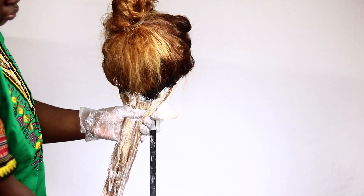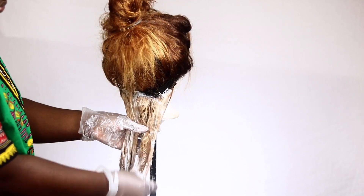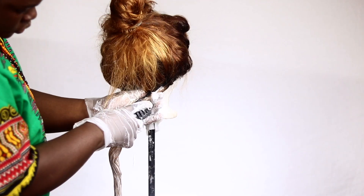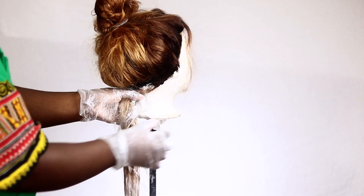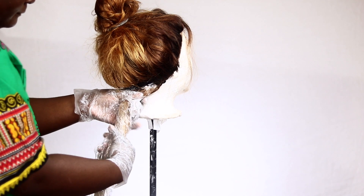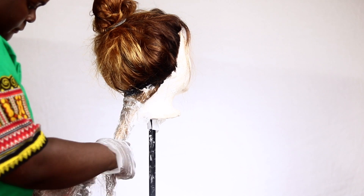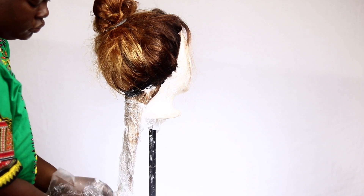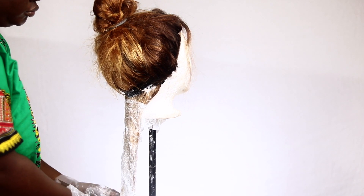The main problem that this caused — and you'll see towards the end — is that it made the bundles way lighter than the frontal, which gave me some kind of divide that I had to fix later. But just as a disclaimer: if you want at this point, you can actually go in with the toner. But if you decide you want it to be lighter first, then make sure to always start with the frontal.